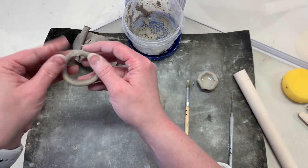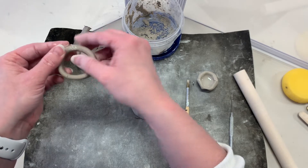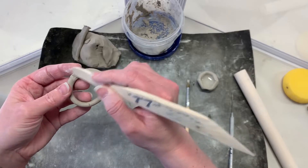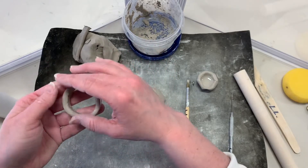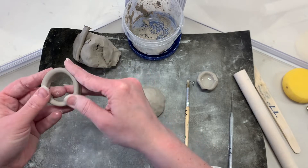Attach the 45-degree angles together. Make sure the clay doesn't get too thin here. Remember to smooth your seams — smooth it out and get rid of any cracks or crevices. Make sure it has no imperfections that you can see.